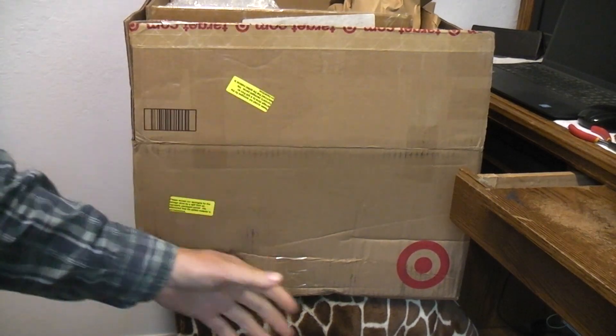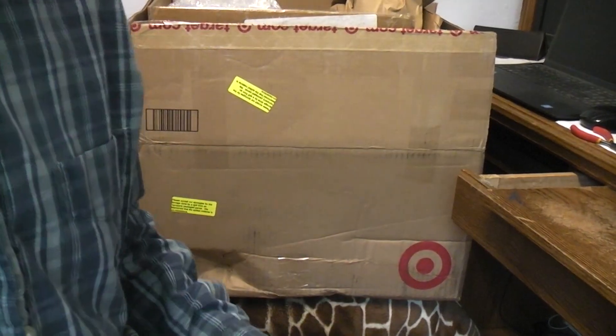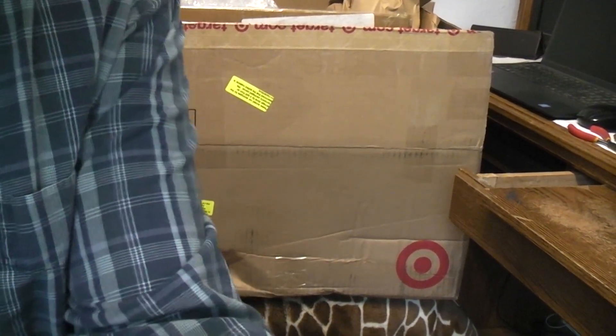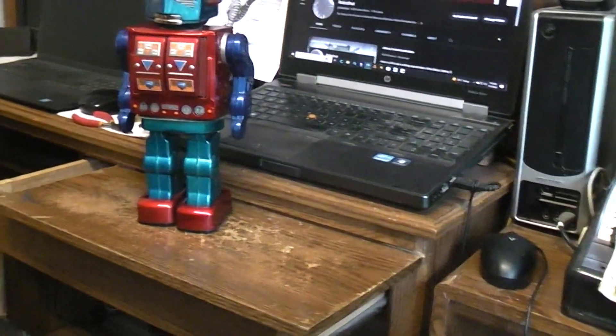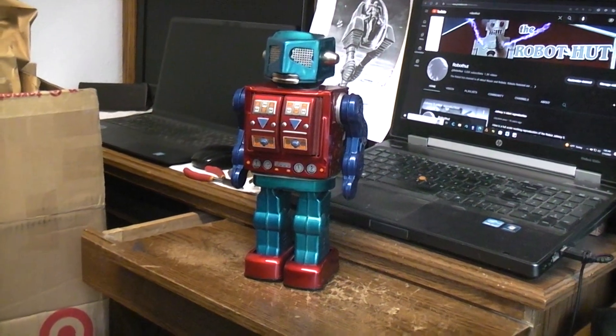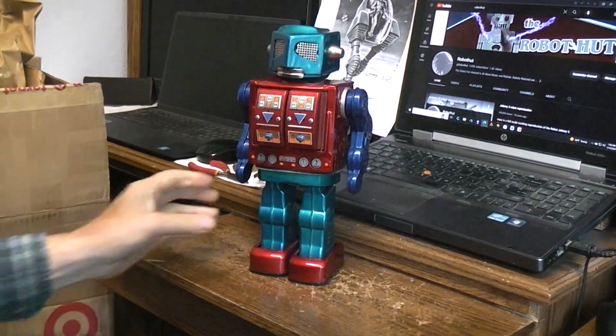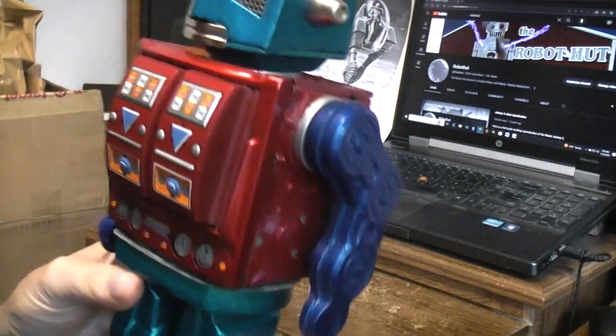But if you don't double box them, the toy is going to get ruined. So it almost doesn't pay to do it — it becomes very expensive. The first thing I do when I take them out of the box is a basic visual inspection.